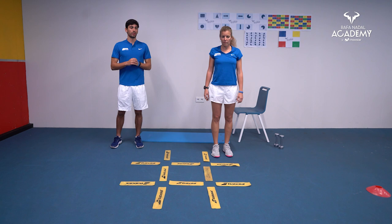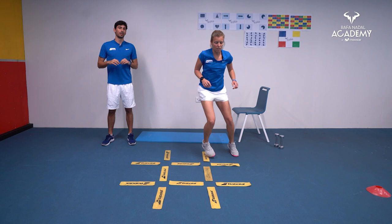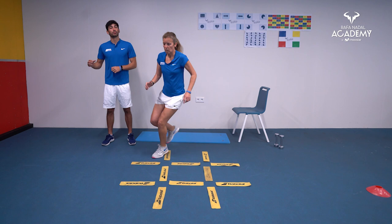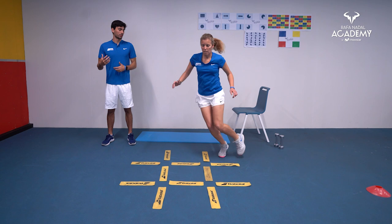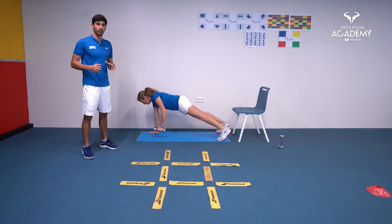The next ladder exercise is step in, step out, and then a crossover step. This is a really good exercise for tennis because you're working on the specific movement pattern of a crossover step. Try to start slower, and once you progress, increase the speed. This lateral movement pattern is very relevant for tennis.